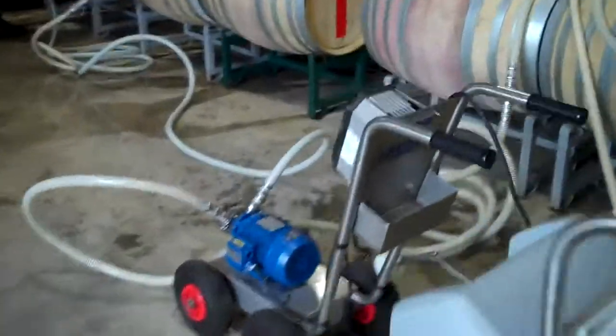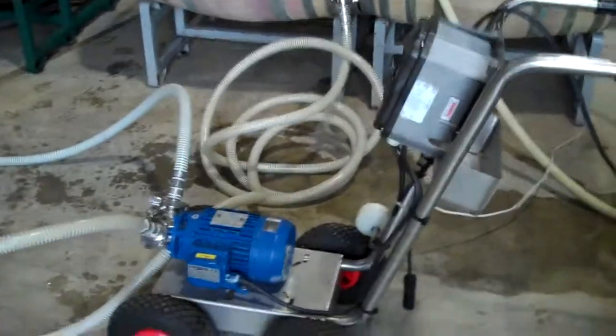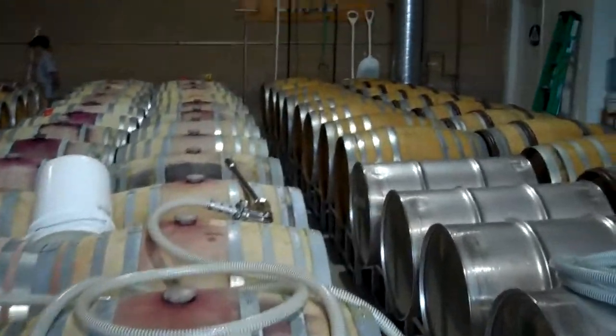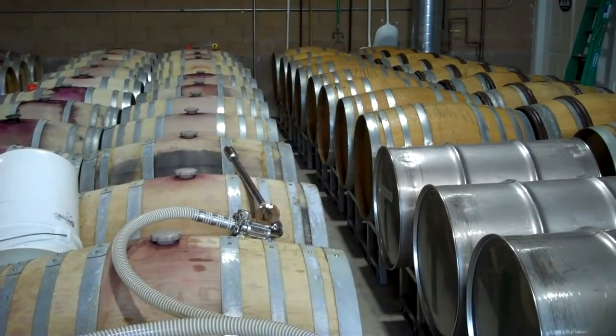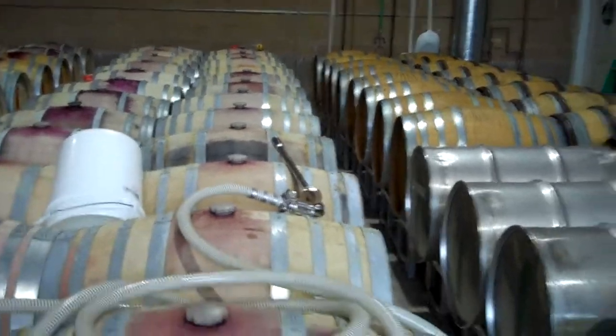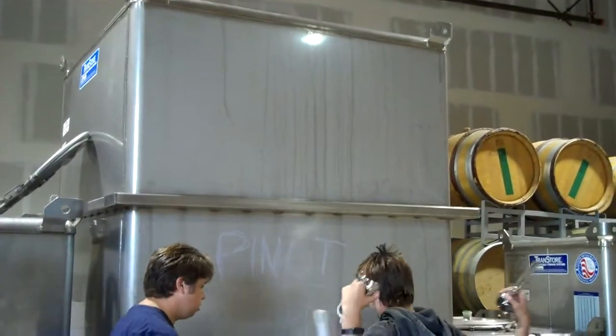Over here is the pump. It just got all set up to start moving the wine from the barrels one by one through this racking device, which picks the wine up just from the bottom of the barrel. It's going to move through these hoses into the pump, out of the pump, through this hose all the way over to this sterilized tank right here.